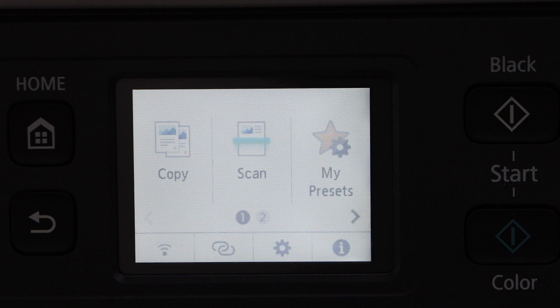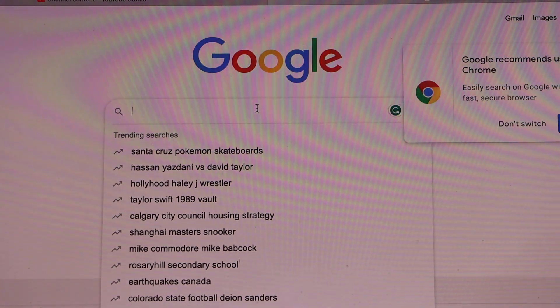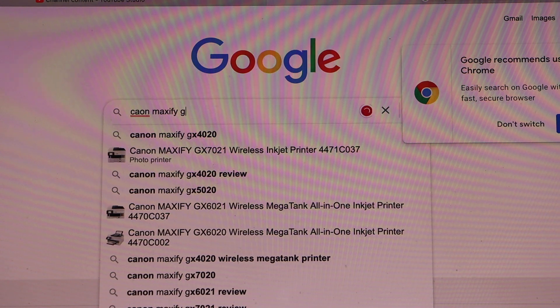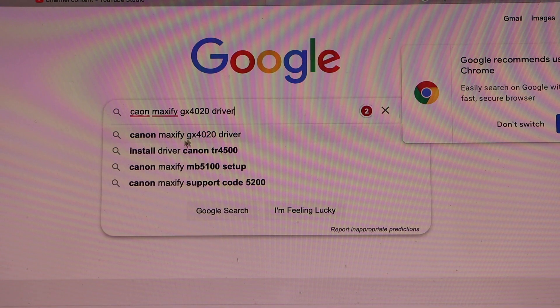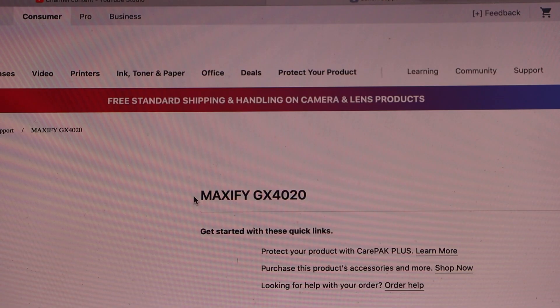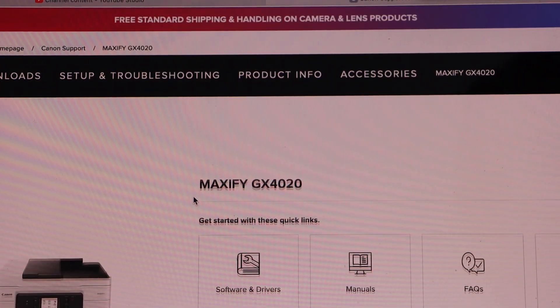Press the home button. Now go to your MacBook and open the web browser. Type in 'Canon MAXIFY GX4020 driver' and open it. It will take you to the Canon website. Open the Canon website and you will see your MAXIFY GX4020 printer.